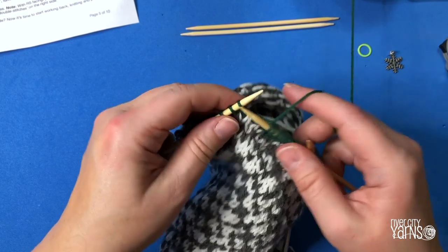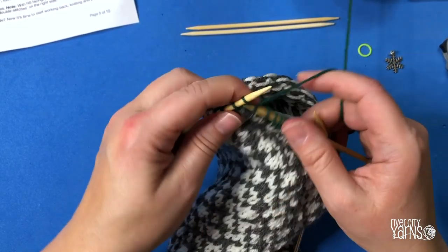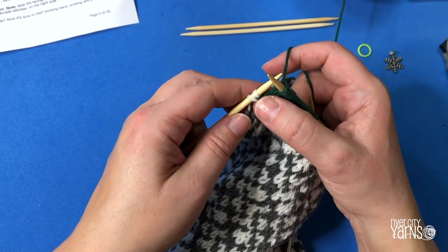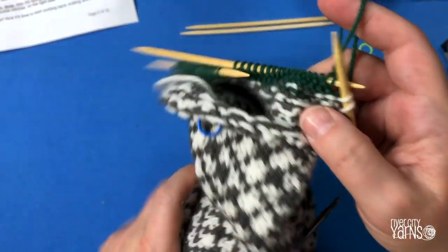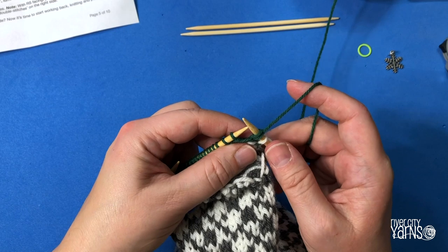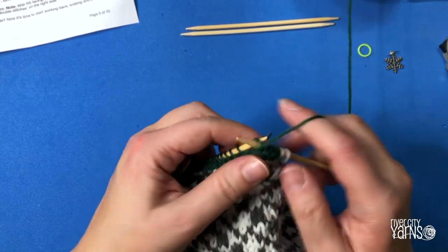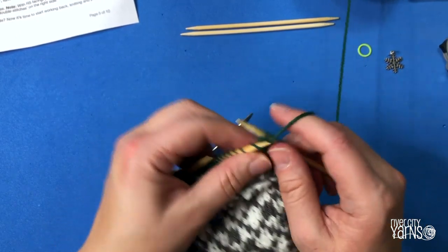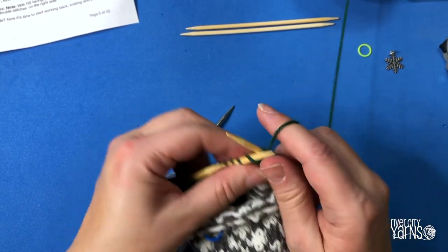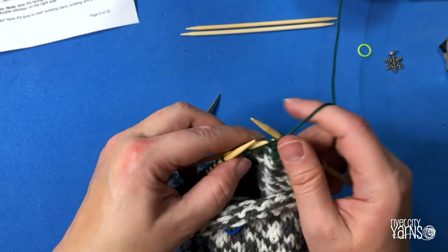Then knit the next stitches back across the length of your heel until you are right beside the last double stitch you made. The nice thing about doing a German short row heel is that it's very regular — you don't need to wrap stitches or mark them, it's pretty evident what you're doing. Knit the last stitch before your last double stitch, then turn your work with the yarn in front, slip the next stitch, and bring the yarn over the back and around to the front because we're going to purl.